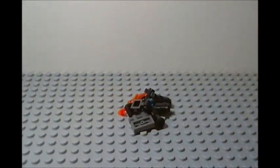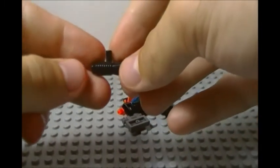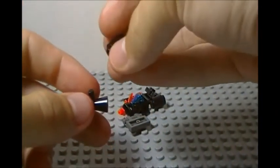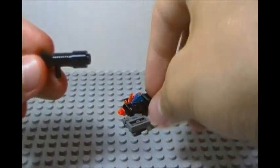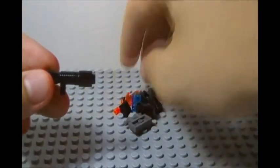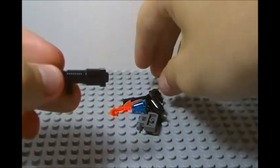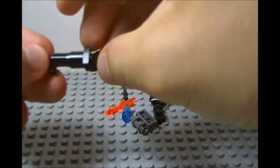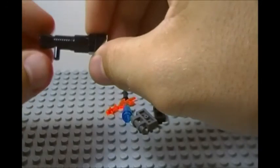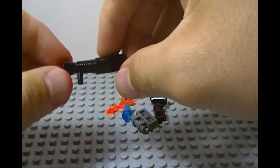Let's get right to the actual build. We're going to start off with our blaster piece right here and add on the other end a cylinder piece. After that, we're going to put on a square tile, then add on the end of that our cheese slope. It looks very accurate — it adds a lot of back detail and it just adds a lot more length to go over our clone's shoulder.